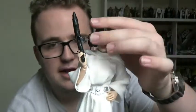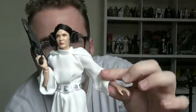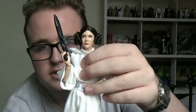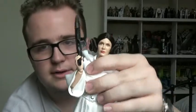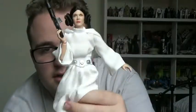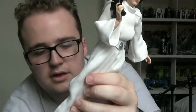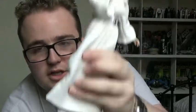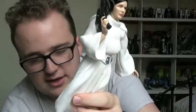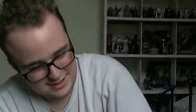In a rundown of the articulation: ball jointed neck, ball hinged shoulders, double joints at the elbows, ball hinged wrists, ball hinged torso, ball hinged hips so you can do the splits, swivels at the thighs, double joints at the knees, ball hinge at the ankle joint. There's also that slight weird foot movement that most of these Elite Series pyramid figures seem to have — nothing wrong with it, just a little bit odd to see.